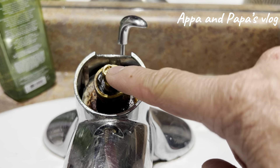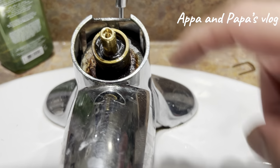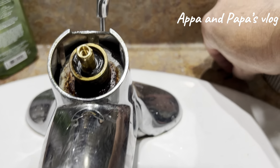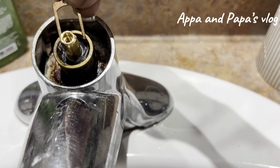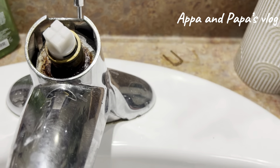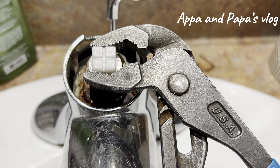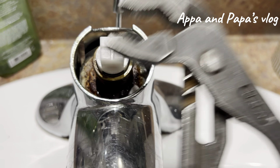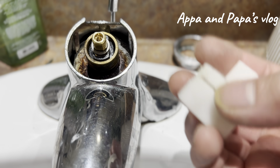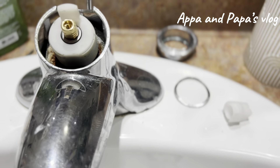So once we've installed the cartridge, we need to align it because we need to put this lock in. So we need to turn it to the right, like this. Once the cartridge is installed, we will put this stopper in.